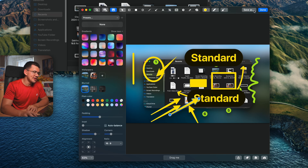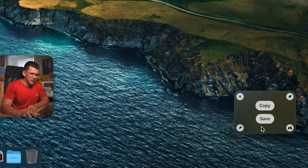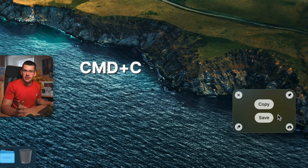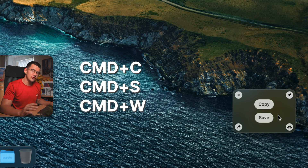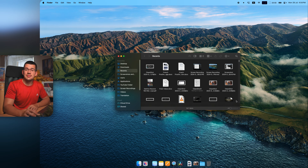When you hit Done, the screenshot is saved and the thumbnail updates. You can use Ctrl+C to copy, Ctrl+S to save, and Ctrl+W to dismiss. You can also dismiss by sliding the thumbnail to the side or sliding it down to save for later.